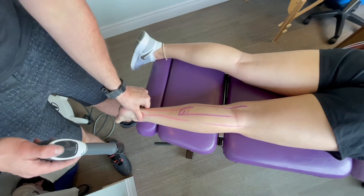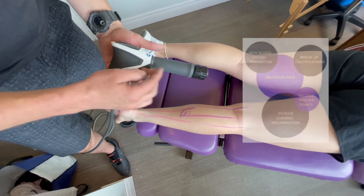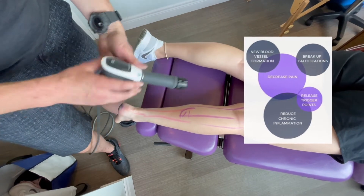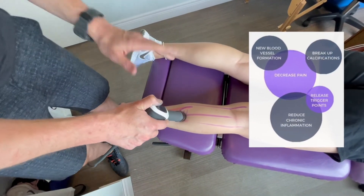What we do is work on both your calf and your heel. The shockwave is a pneumatic gun — there's a bullet in the tube that hits the head back and forth. We'll usually go about 800 hits in the calf, maybe 800 in the heel, depending on how the patient feels, and just loosen up the tissue.